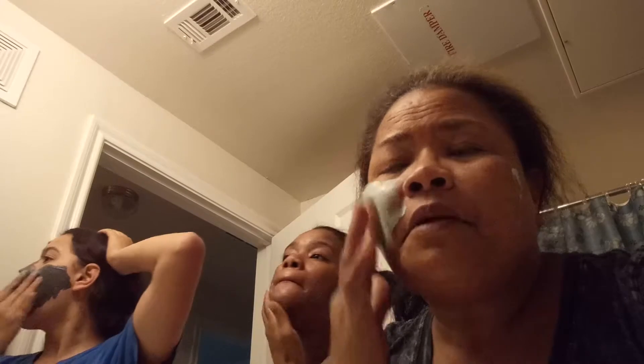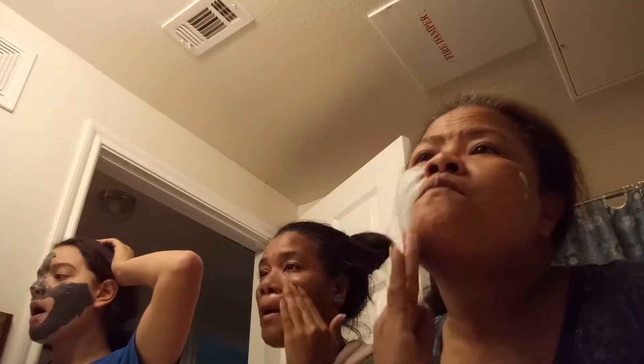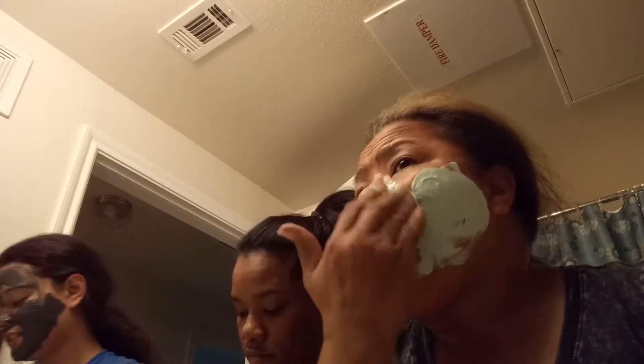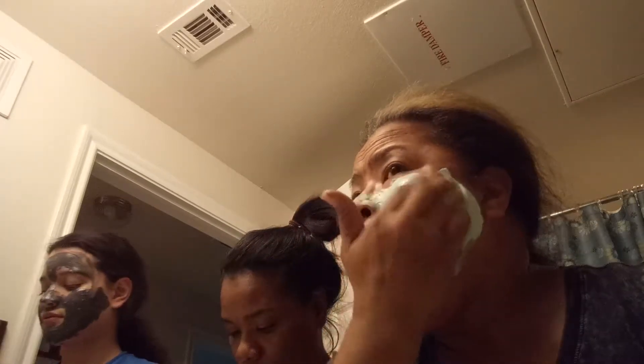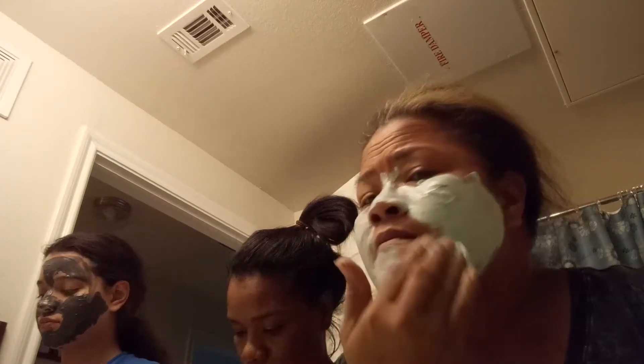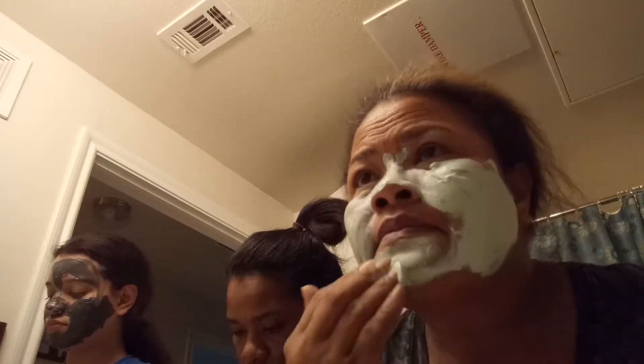Look at the camera. I'm probably going to need to wash my hair after this. Ooh, I think I almost got it — I've got it.